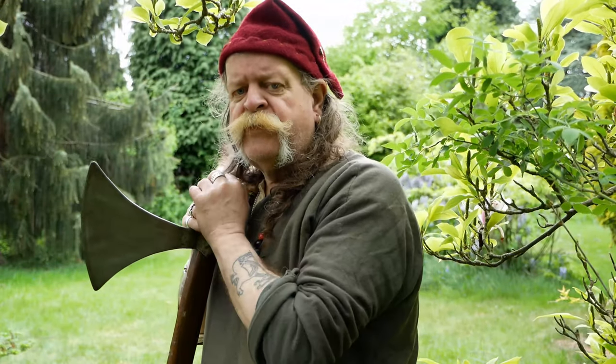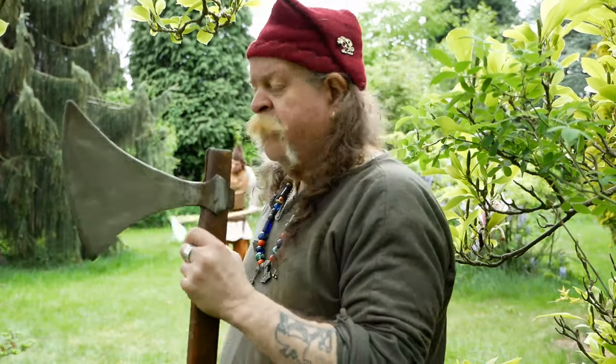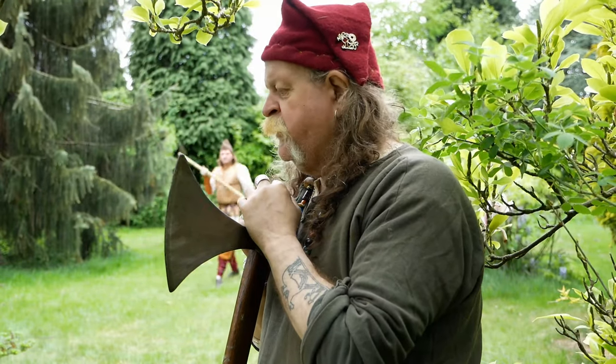Hello, I'm Egill Thorsen and I'm here to talk to you about the Dane Axe. You might be able to see Bragi there in the background — he's practicing with it.